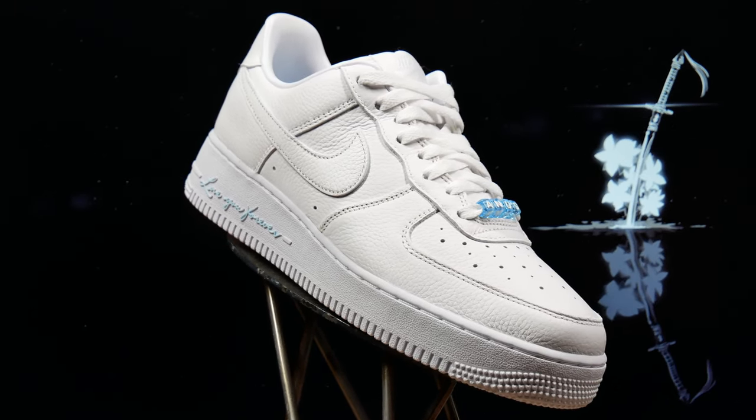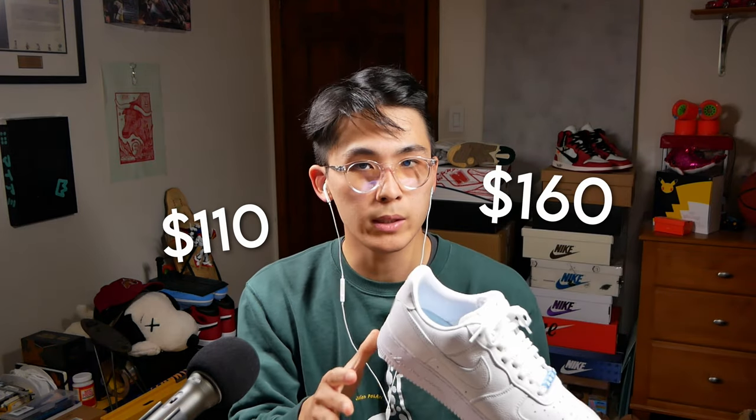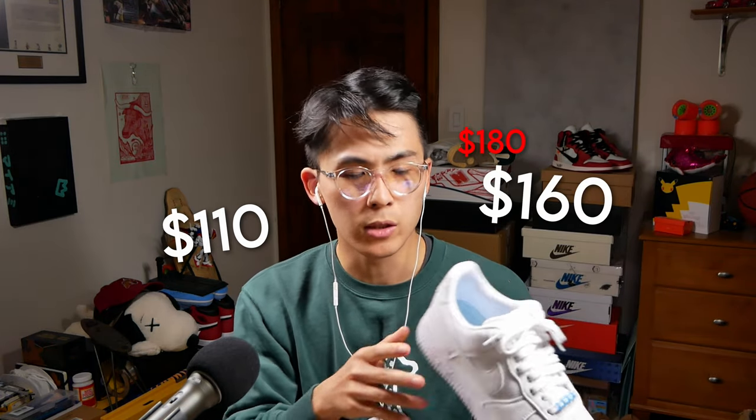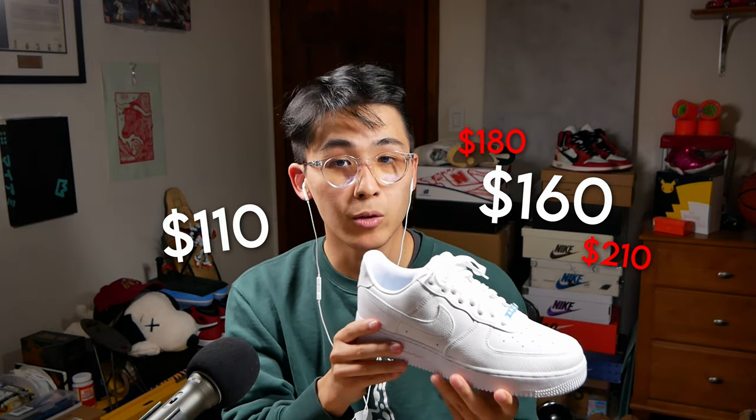Got these straight from the Nocta website and they were actually sitting for a bit, so super easy cop. I guess people weren't too sold on the premium Air Force idea. The standard off-the-shelf Air Force retails for $110 and these ones will run you $160, or if you're paying resale, in the $180 to $210 range.